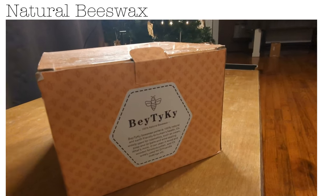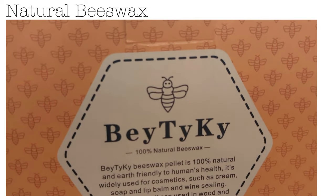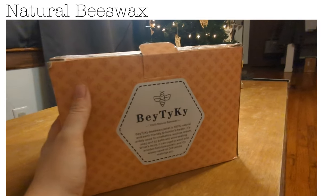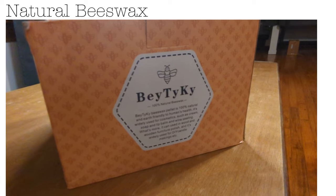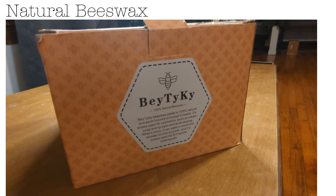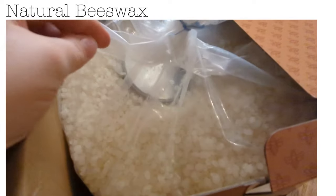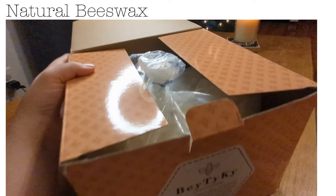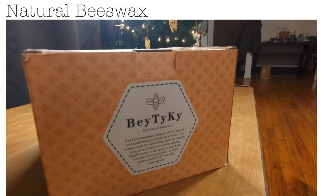This is the beeswax I'm currently using — I can't tell yet if I'm a fan. The last couple of candles I made with it had this kind of weird crinkly, wrinkly look at the top, and I'm thinking it's because I poured them too hot. It looks like my other beeswax — the regular white beeswax pellets — but this is a new one. They were out of the one I usually get on Amazon so this is what I got last time, and the tops just didn't turn out like I wanted.